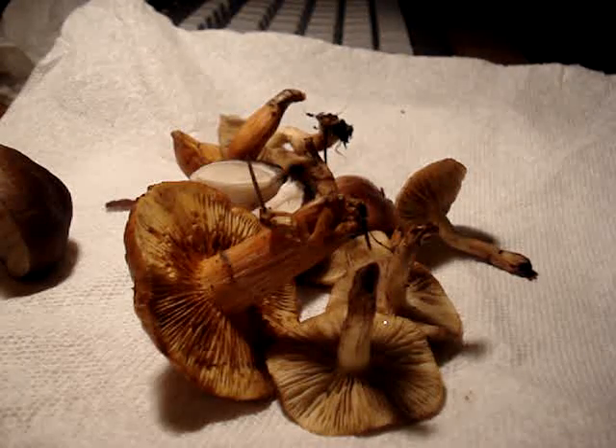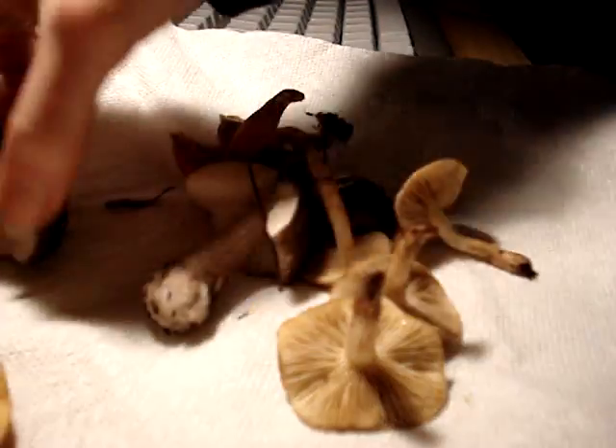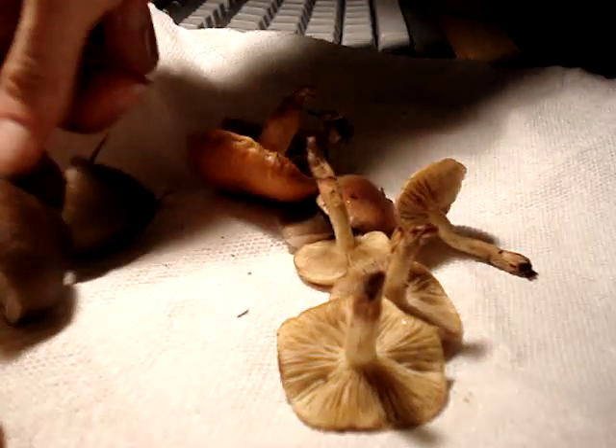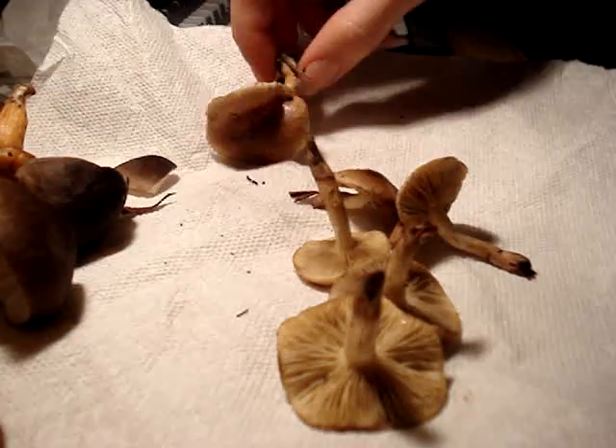I have some mushrooms here, just a couple. These are Gymnopolis, some Gluteus, and these are Foliota.